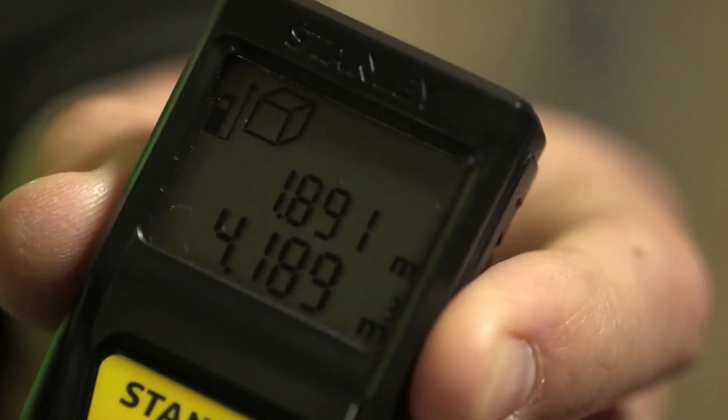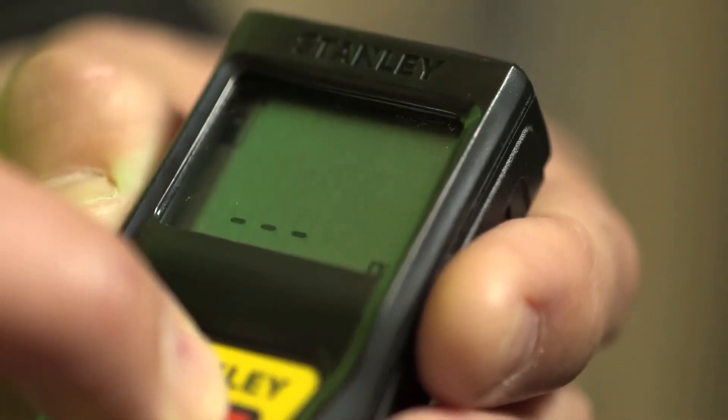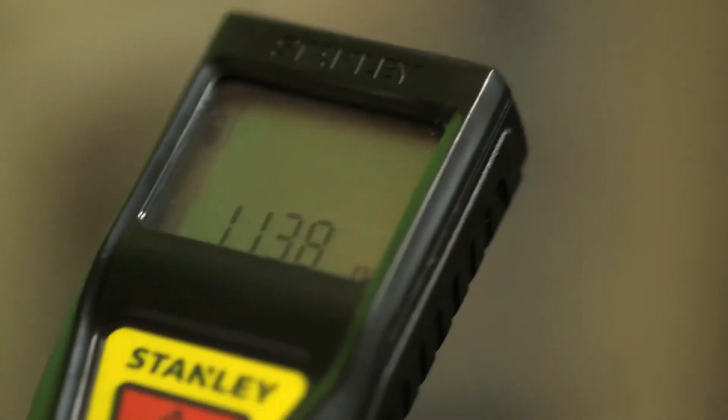Great for estimating. The final mode: if you hold your finger on the button, it gives you an active measure — so it's just like using an extremely accurate tape measure.